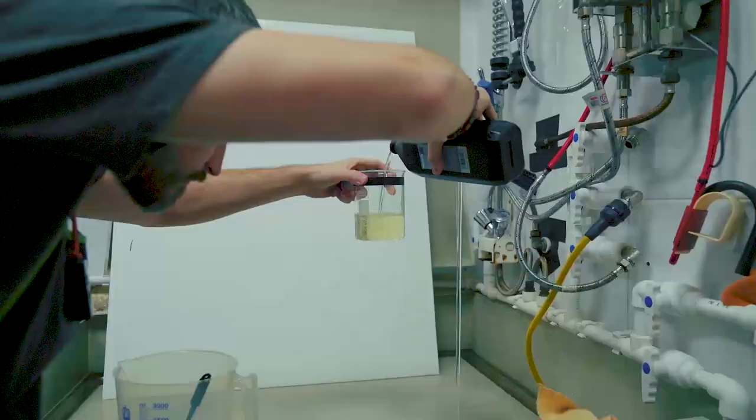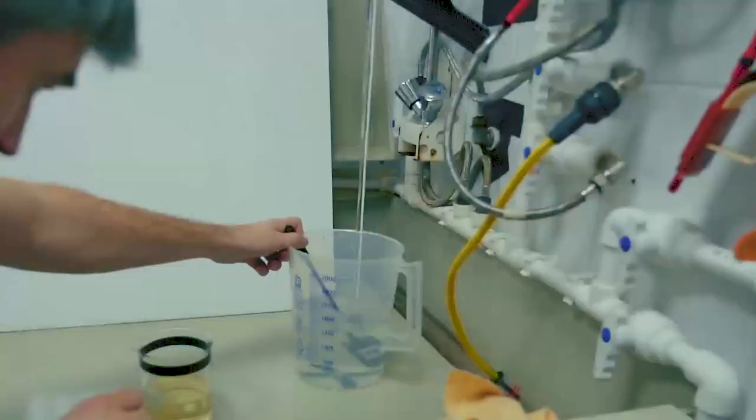Hello everybody, my name is Anton Ivanov. I'm from Art of Photo company, St. Petersburg. Today I'm going to print in the darkroom from a large format negative, 5 by 7 inches, a silver gelatin print. I will show you some very basic tools for burning and dodging and explain how to improve your image.